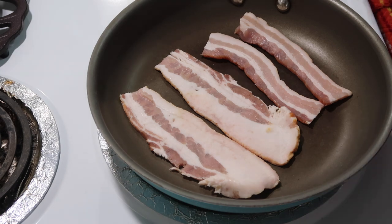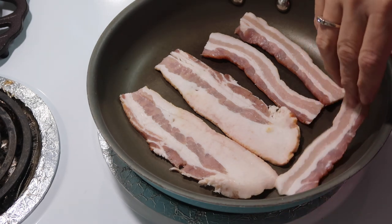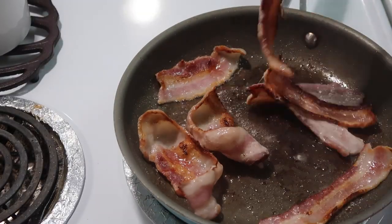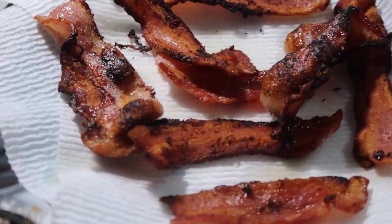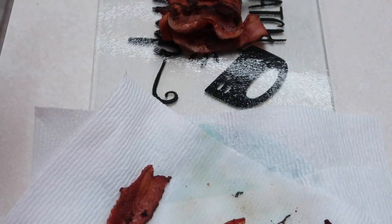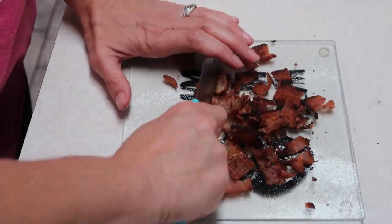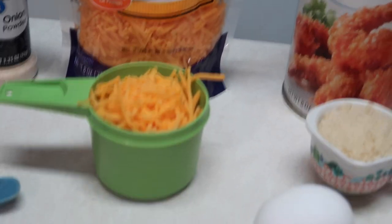I only have four slices total left in this package, so I'm going to go ahead and cook them all up. There is our bacon — I'm going to let it cool off, then take two slices and chop it up to put into the meatloaf. I thought I'd show you really quickly what the ingredients we're using are.